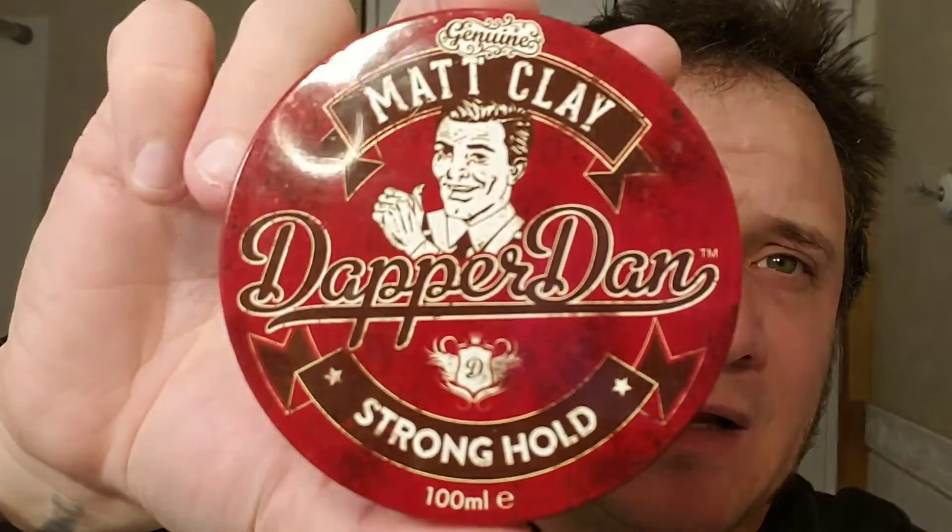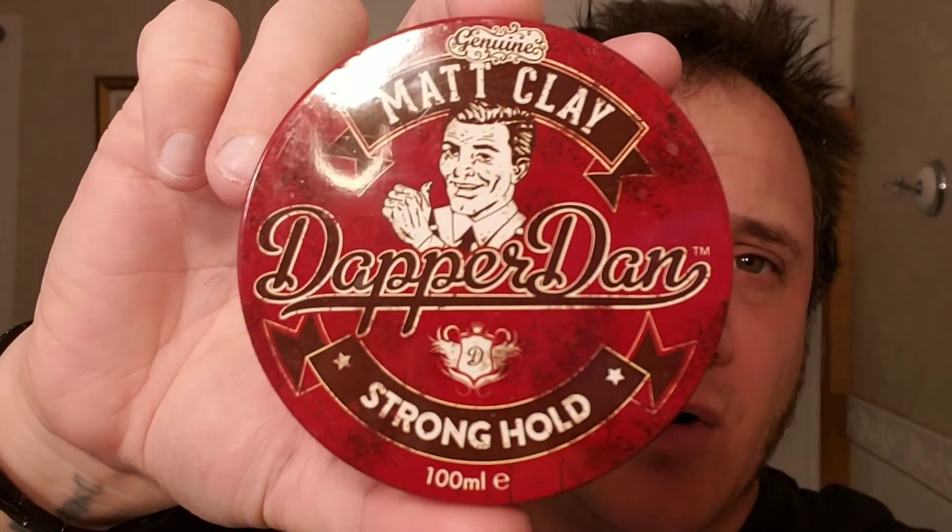What's up guys, welcome to the show. So I just got out of the shower, about to do my hair, but I'm going to use this Dapper Dan Matte Clay Stronghold. This is the first time I've ever used it. I'm just assuming it's like regular pomade, and that's how I'm going to use it — put a small bit in my palm, rub it together, and put it in the hair. I figured I'd do a video on what I think of the matte clay. Let's turn this camera around and crack this open.